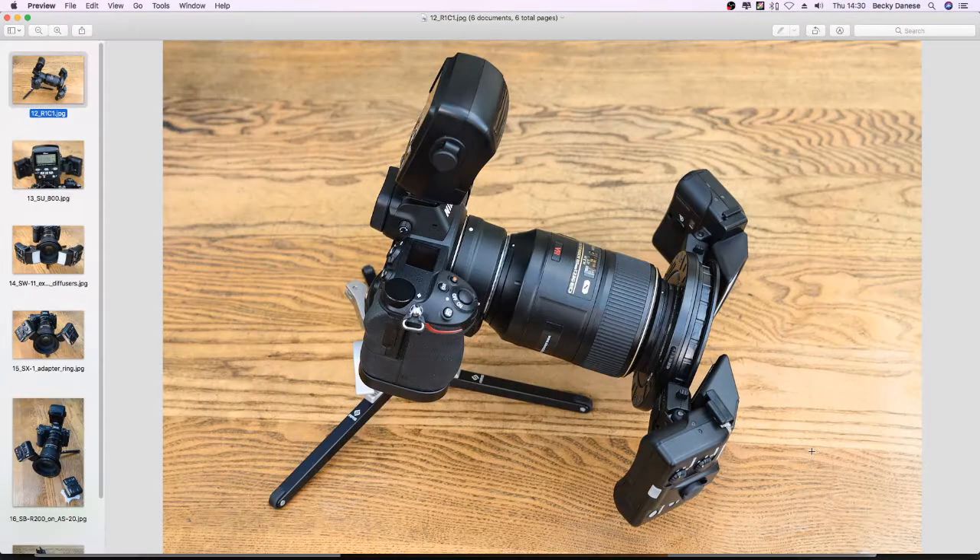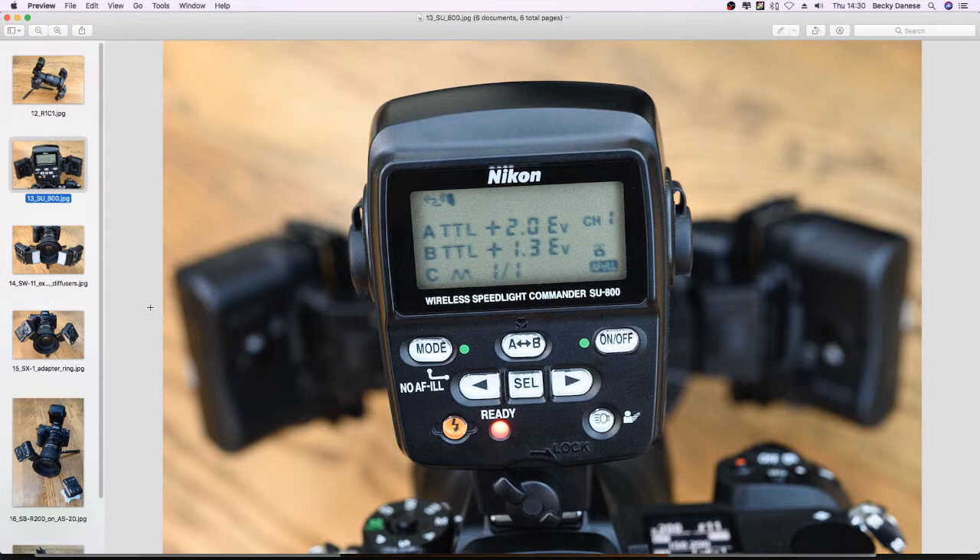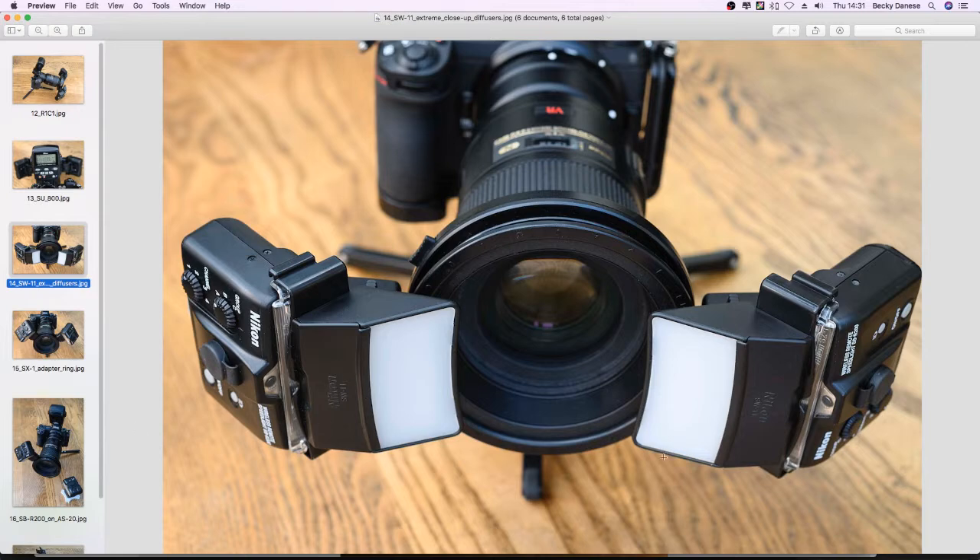Here are Simon's pictures showing the setup on his Z7 with a base plate and tabletop tripod. You can see the SU800 on top, the 105mm macro with FTZ adapter, and two SBR200s with diffusers on the front. The back screen of the SU800 shows flash compensation settings — here group A has plus-two stops and group B is a different setting.